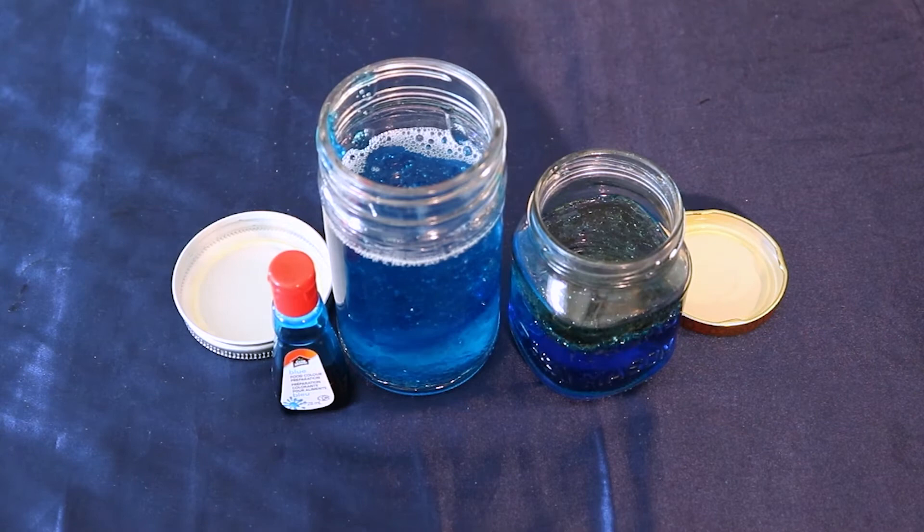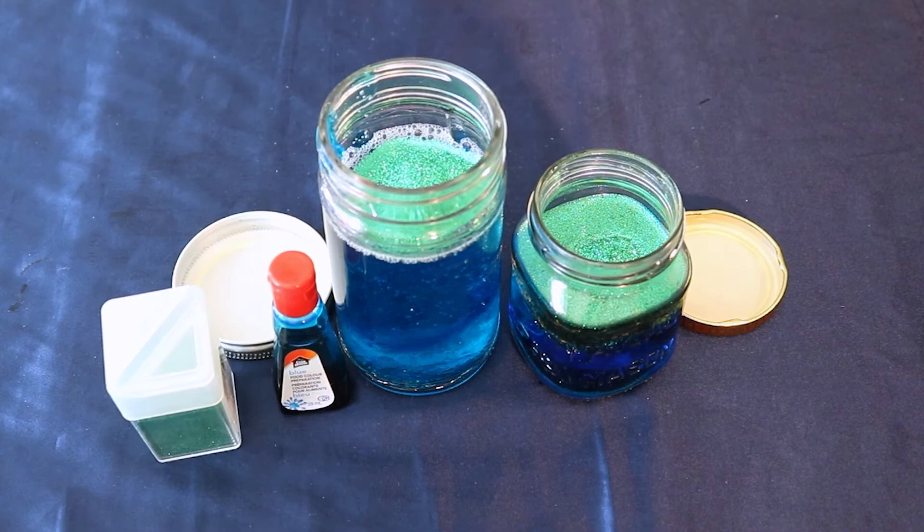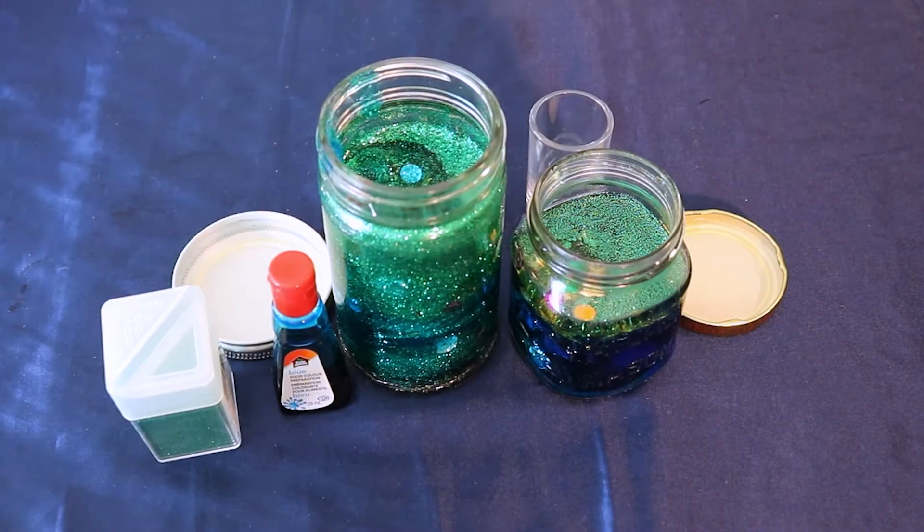Now comes the time for you to add your sensory bits. To my jars, I added glitter, and I also added sequins and beads. Give your jars one last stir. Finish the jars off by adding a little bit more water, leaving about one centimeter of room at the top.